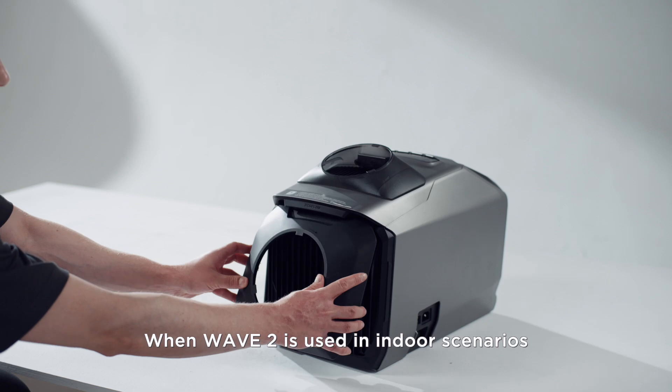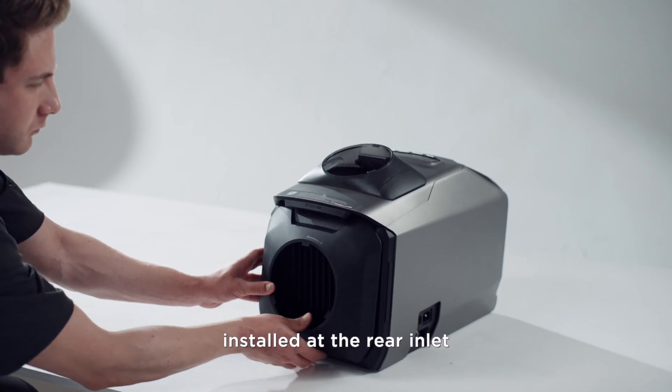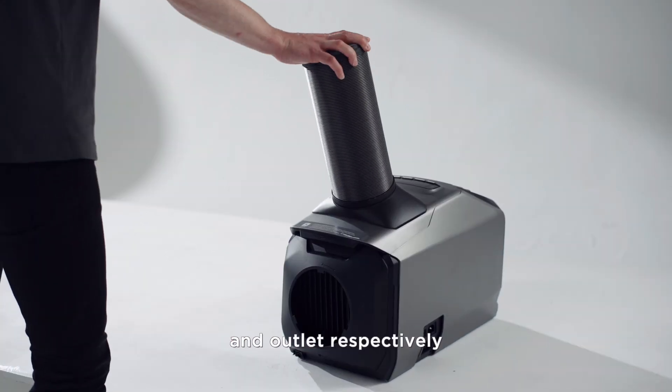When Wave 2 is used in indoor scenarios, the air ducts must be installed at the rear inlet and outlet respectively.